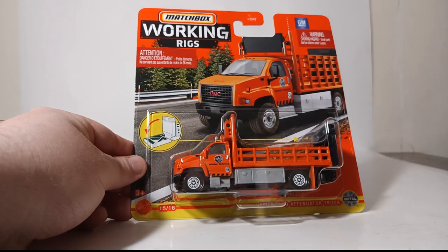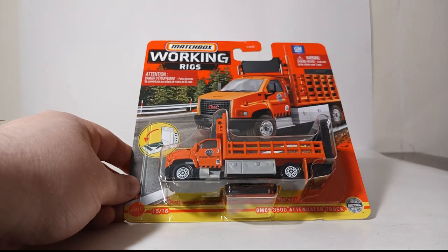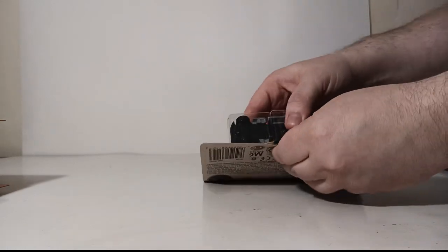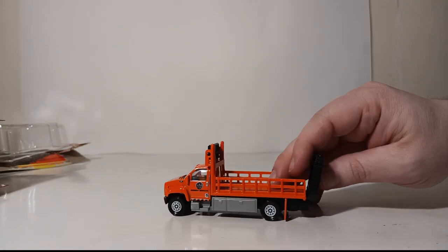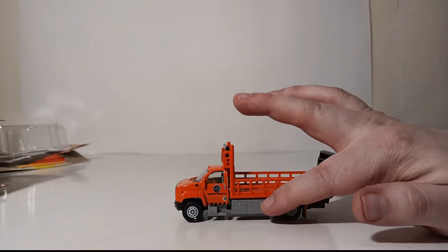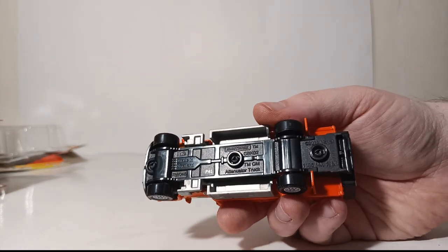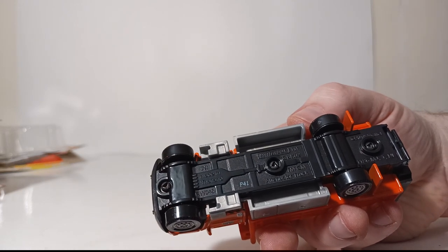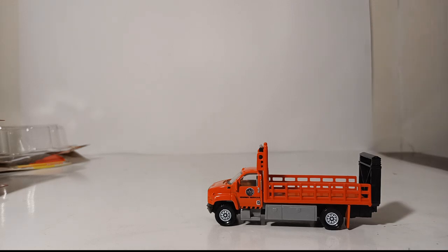Welcome back — we are going to start with the GMC 3500 attenuator truck in orange, number 15 of 16. The truck rolls very well; the stake bed and tool cabinets on the bottom are plastic, while the cab itself and base appear to be die-cast metal and plastic respectively. The base reads: GBK02 TMGM Attenuator Truck, made in Thailand, RW048, copyright 2018 Mattel.